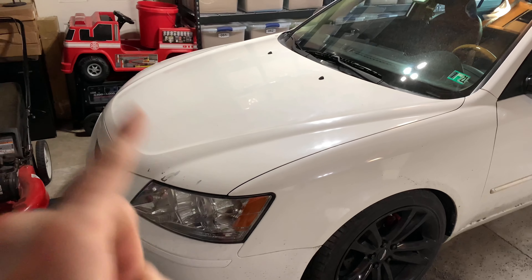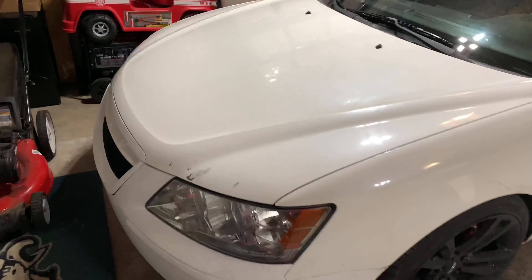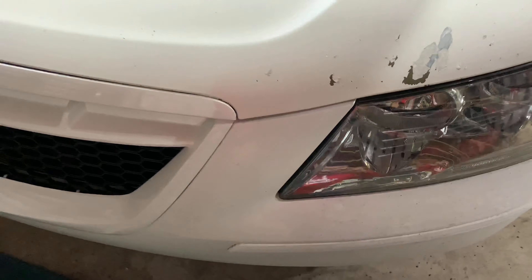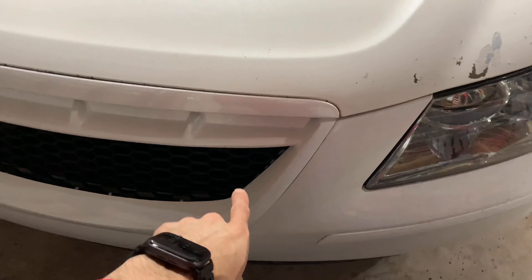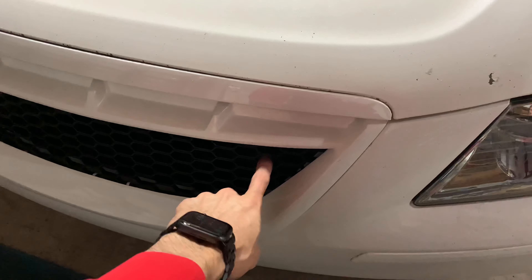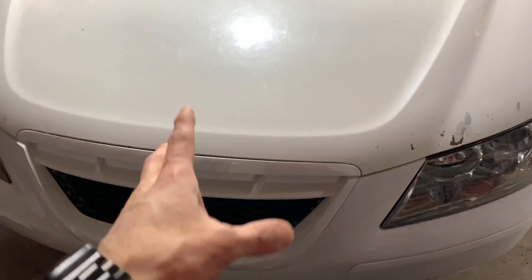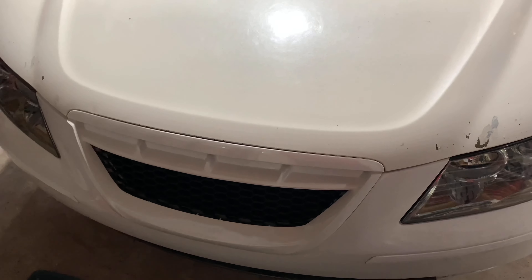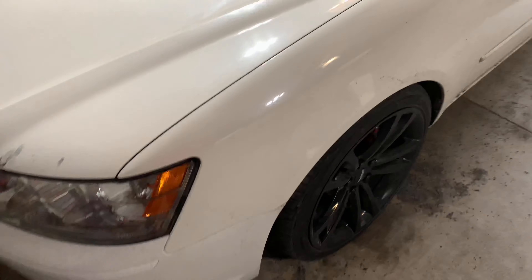Getting the hood painted is gonna cost about $500 — it's the same guy that painted my grill and bumper. You guys are probably wondering why the emblem is no longer here — I took it out because I actually want to weld it in. I'm concerned it's gonna fall, so I'm gonna fix that properly so by summertime it's good to go.